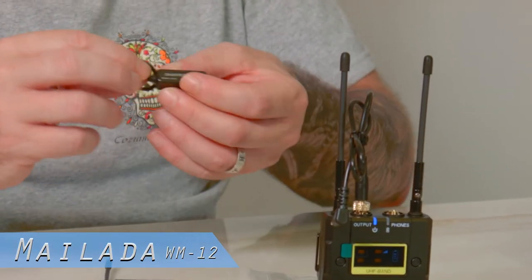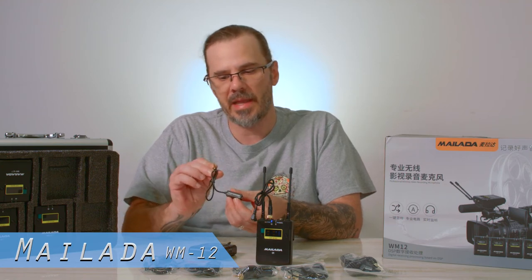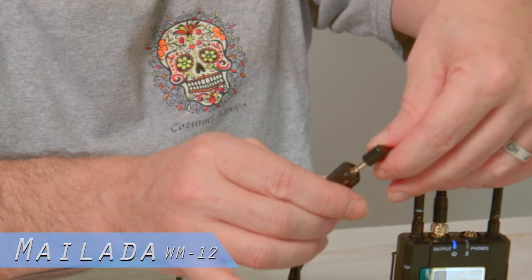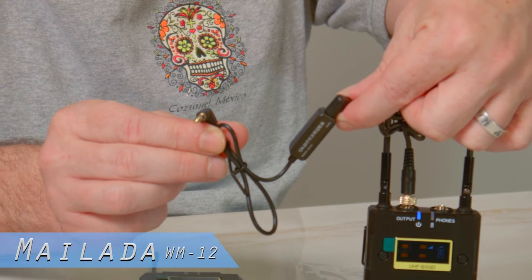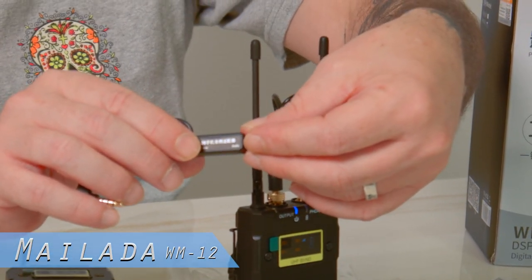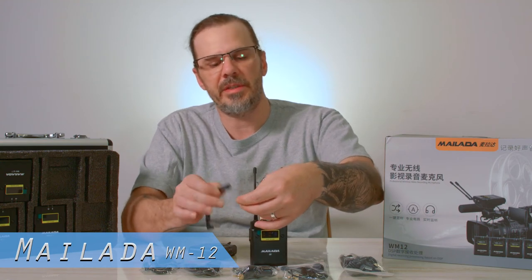They also include a CN20 adapter for mobile devices — iPads, iPhones, Android devices. You plug that into your 3.5 millimeter jack and then plug it into your receiver. So if you're going to use a mobile device, you can use it as a recording deck or a mixer if you have the right application. It's a nice little piece if you're shooting video on your phone and need better audio.